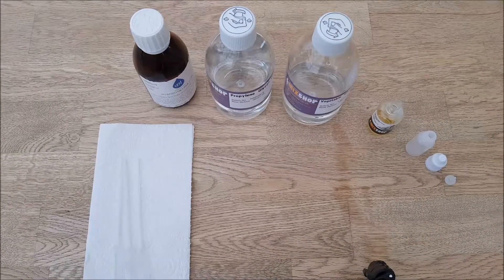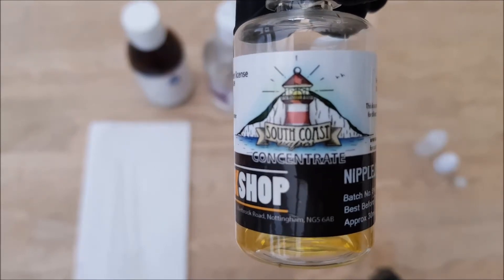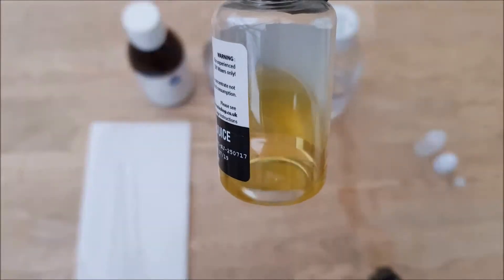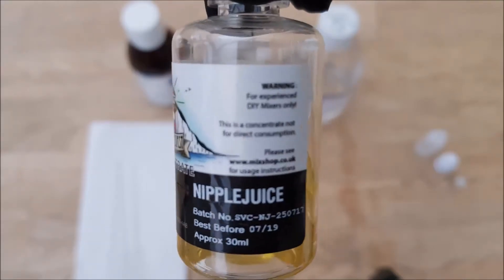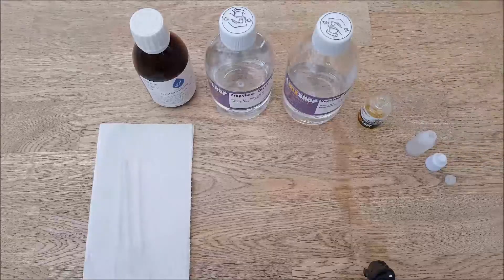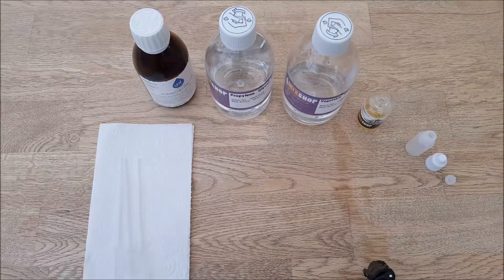Today's concentrate is from a company called South Coast Vapes, and this one in particular is Nipple Juice. I've actually already made some. For those of you who may remember, South Coast used to produce ready-made e-liquid - a very tasty e-liquid it was. For some reason they stopped producing e-liquid, but they are now back in concentrate form, so we are able to recreate that fine e-liquid.